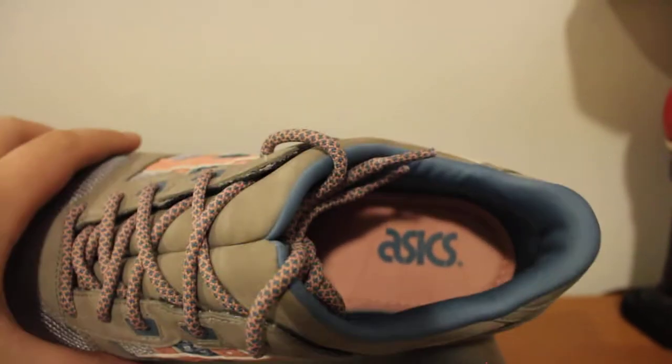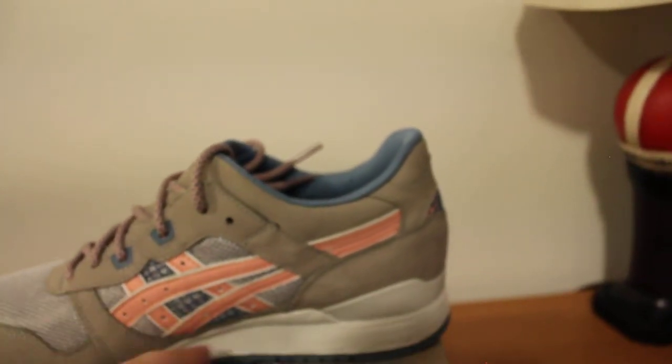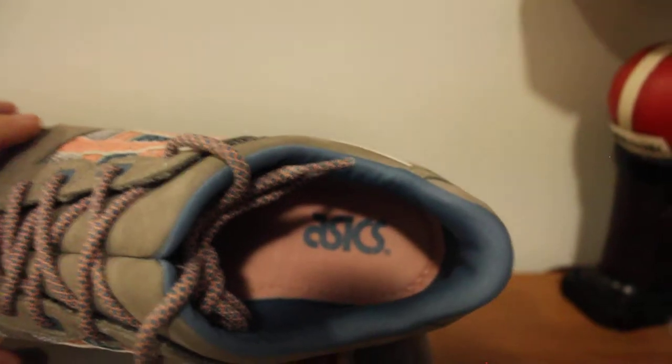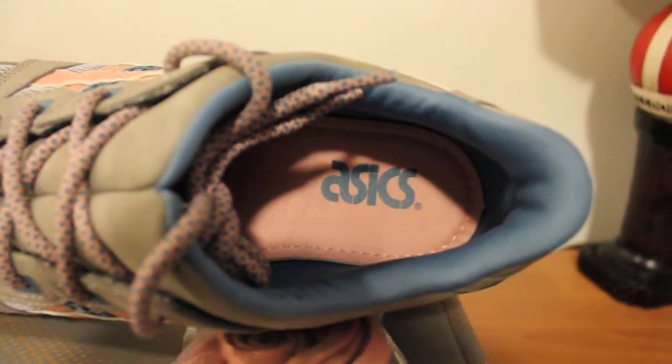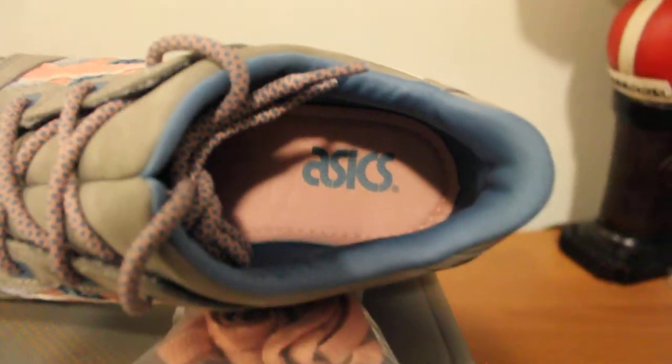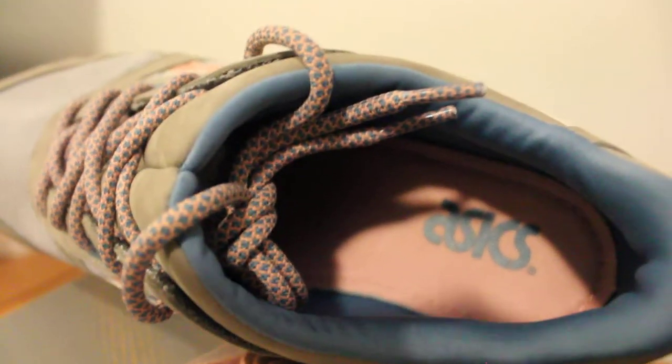We'll go to the inside of the shoe now. It has that blue ASICS branding on the inside. One thing about these — they're special compared to other Gel Light 3's: these have that neoprene blue sock liner, which makes it extremely comfortable and cool to wear on your feet.